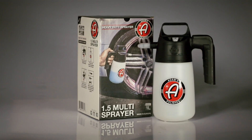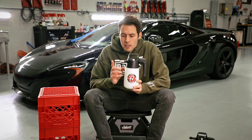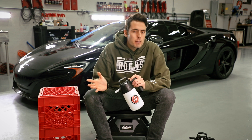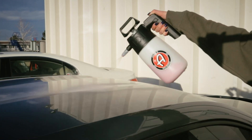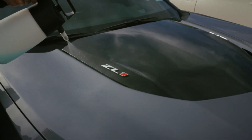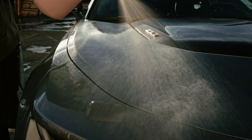Next up is the multi. It probably looks exactly the same except for this tip right here — it does not have the foaming tip up front. It's not going to blow out that thick shaving cream-like foam that we all love, but it is going to dispense detail spray and waterless wash. It's another tool to carry in your detailing belt, but it's absolutely one that's going to help you out in the long run. So grab yours today.